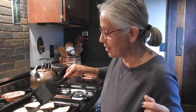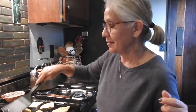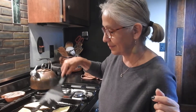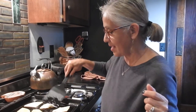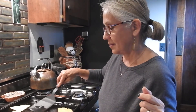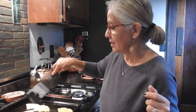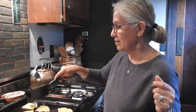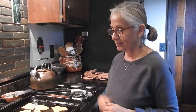I think they're ready to get flipped over — they have little golden spots. Let's just cook on that side for a little bit, and then it will be time to eat.